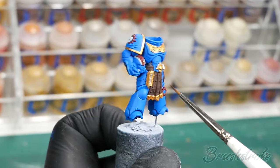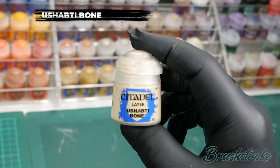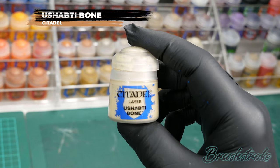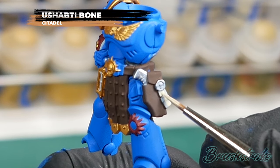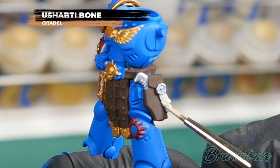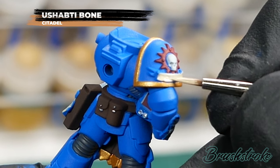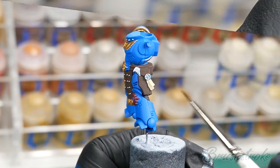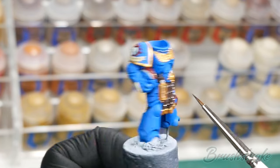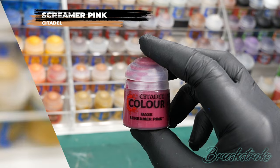Moving on now to the purity seals and the scroll on the shoulder — I'm going to start painting those in with some Ushabti Bone from Games Workshop. Which brings us on to our last base colour, for the purity seals themselves, and for this I'm going to use Screamer Pink from Games Workshop.